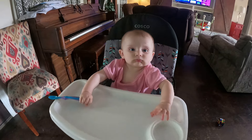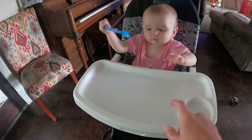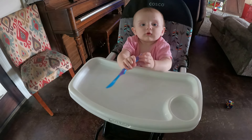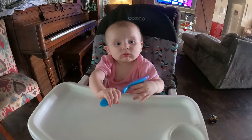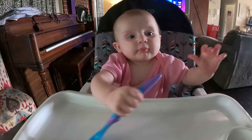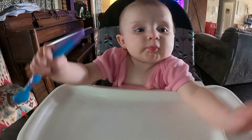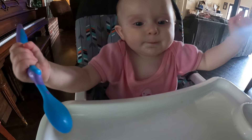She's enjoying her new high chair - we actually found this used high chair because Jennings tore up the other one. We found this one for 20 dollars and Libby likes to sit in here and eat her baby food. She just finished some peaches - I made her some peaches and she likes them.